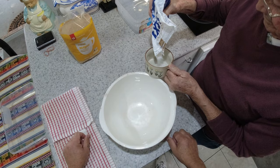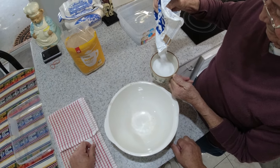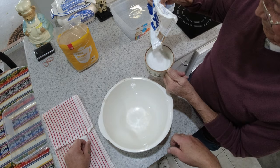One cup of salt. A bit more — looks like it's a bigger cup. That'll do. Two cups.